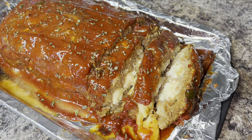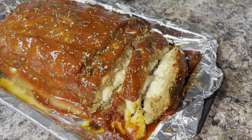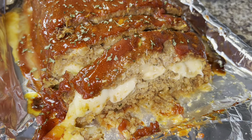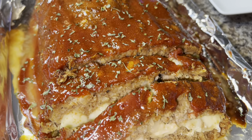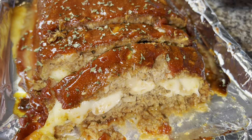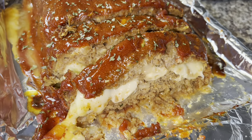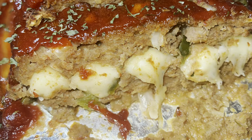If you give this recipe a try and you're interested in a list of the ingredients and measurements, check out the description box — I'll be sure to list everything down there. If you have not already done so, please go ahead and subscribe to my channel. I would love to have you be a part of my YouTube family. Thank you so much for watching and have a great day!